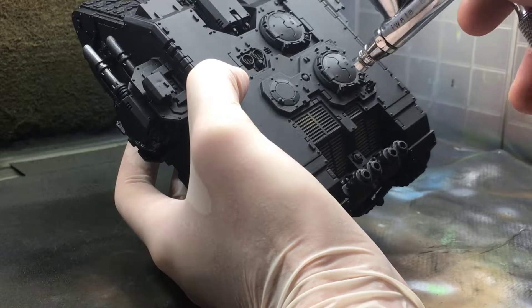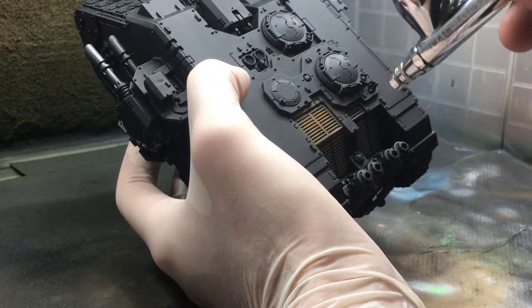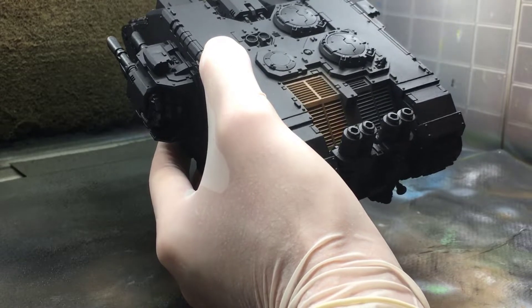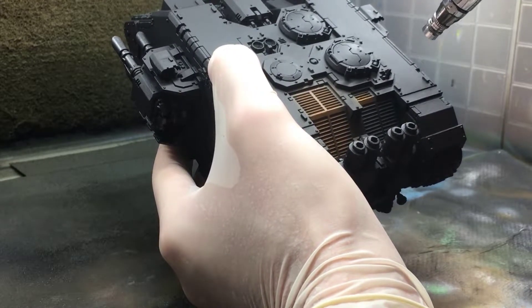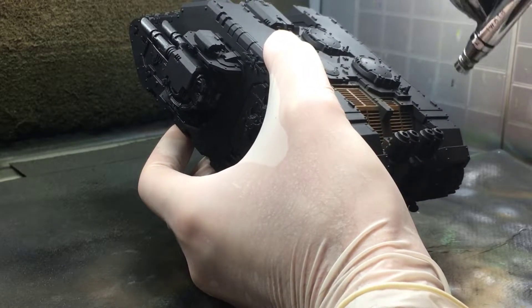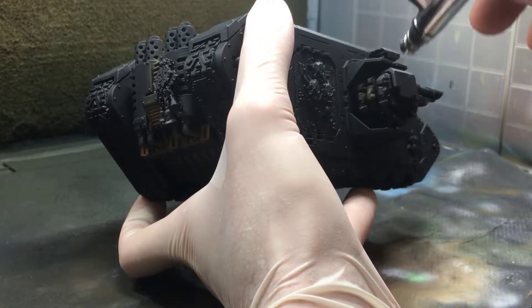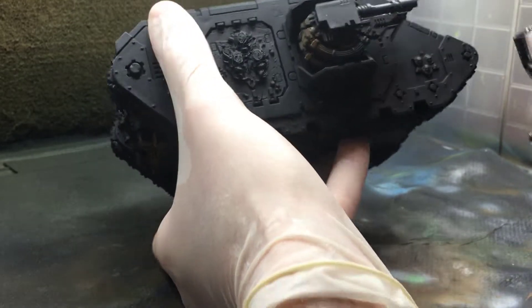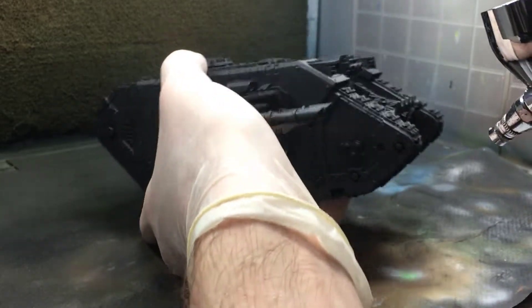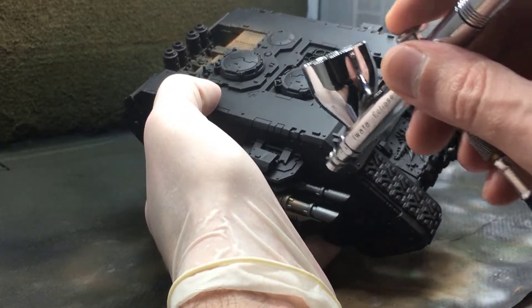First I spray any metal details with Beastie Brown. The reason I'm using a brown color for this instead of a metallic is because I want this tank to look really old and weathered, and so the brown looks more like rusty metal than a shiny metallic color. I'm hitting details like the grating on the back, the LAS cannons on the side, as well as the heavy bolter on the top — these are going to be the primary metal details.